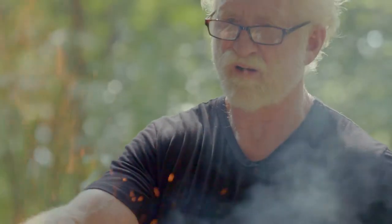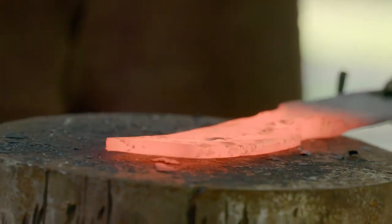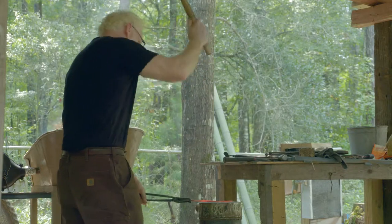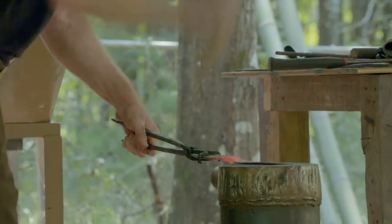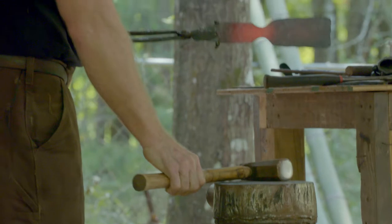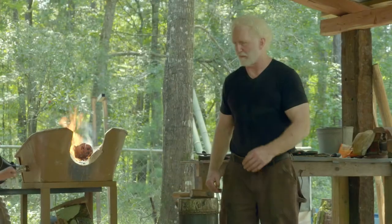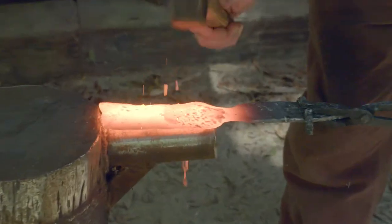Then I'm going to go to the fishtail. That takes a little while to get the fishtail developed and then begin to roll that socket. My fishtail is almost fully developed, and the next thing I'll do is roll the fishtail into a socket.